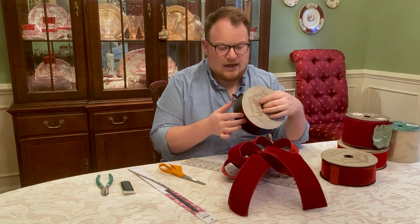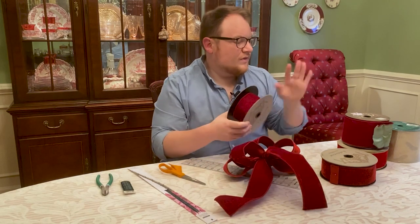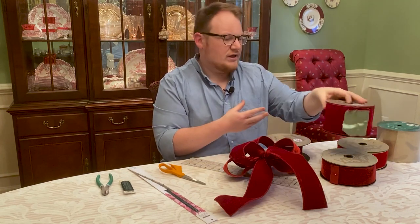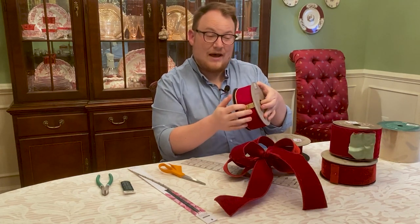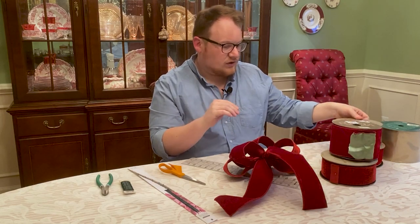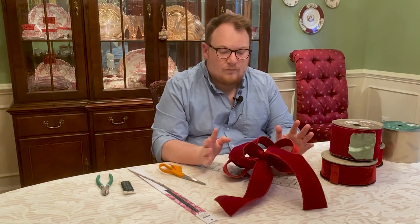I'm using a vintage red with a Dupioni back today. They make ribbons in a ton of other colors — I have a Celadon and Ruby here that I'm going to be using later this holiday season, and a traditional red with a gold lamé back which is really pretty. They make tons of different ribbons, so just find one that you really like. I'm going to be using this vintage red today for making this bow.